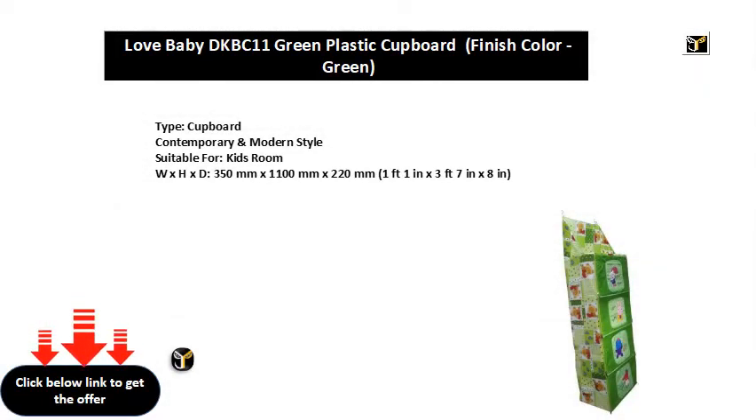Cupboard. Contemporary and modern style. Suitable for Kids Room. Dimensions: W×H×D — 350mm × 1100mm × 220mm (1 foot 1 in × 3 feet 7 in × 8 in).